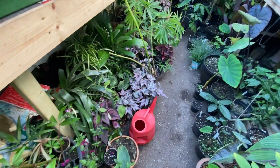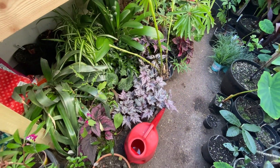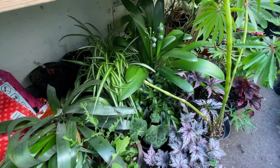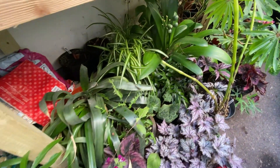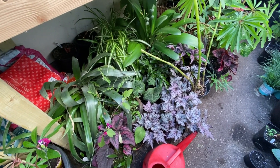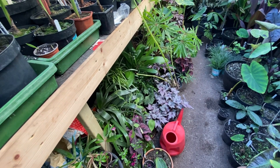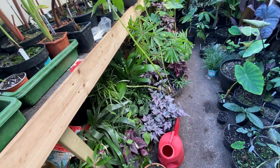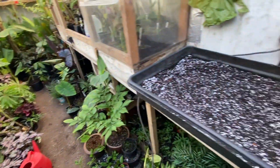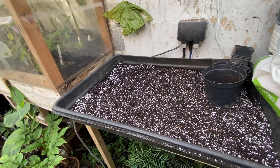On this side we've got some tender begonias I just bought cheaply from the garden centre, then there's probably a spider plant in there, clivia, bromeliads, a couple of ferns — nothing too special, just some shadier plants that are a bit more tender that I use to add a little bit of difference in the summer months.